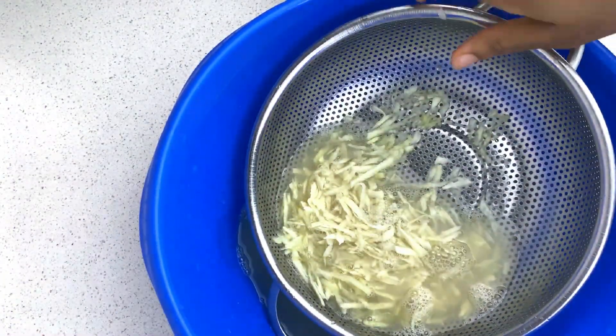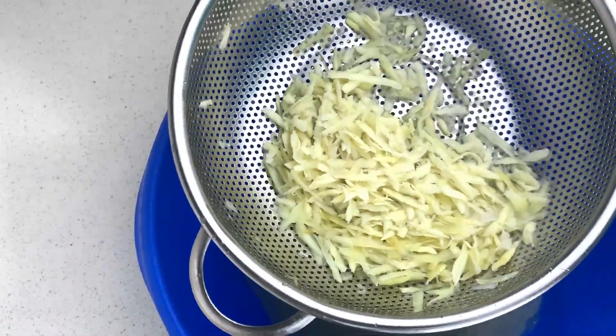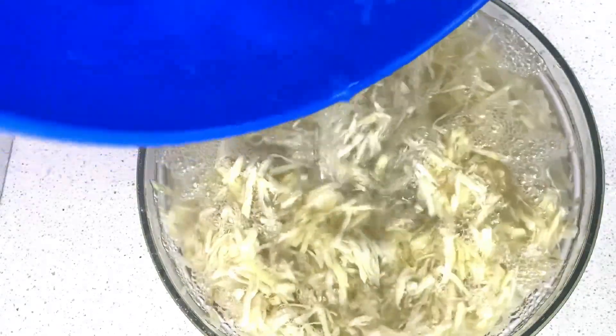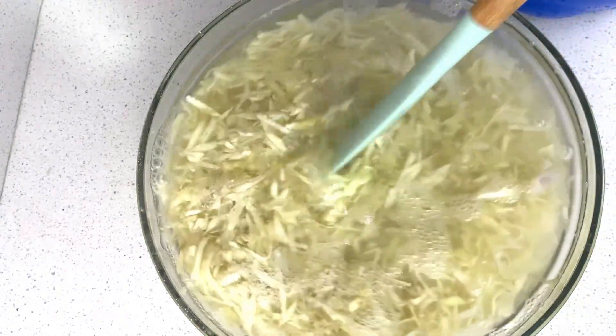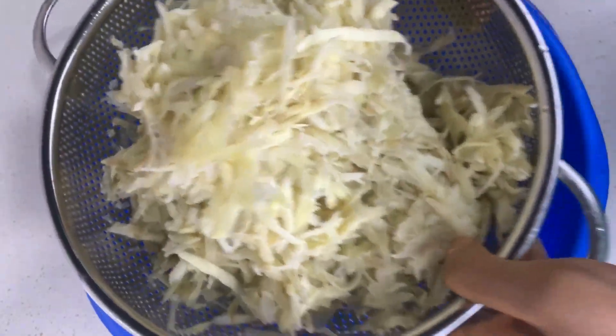Once the time is up, I'm going to strain the grated potatoes and onions, and then I'm going to add cold water. The reason for adding cold water is: one, to stop the cooking process from the hot water, and secondly, to reduce the starch content from the potato.